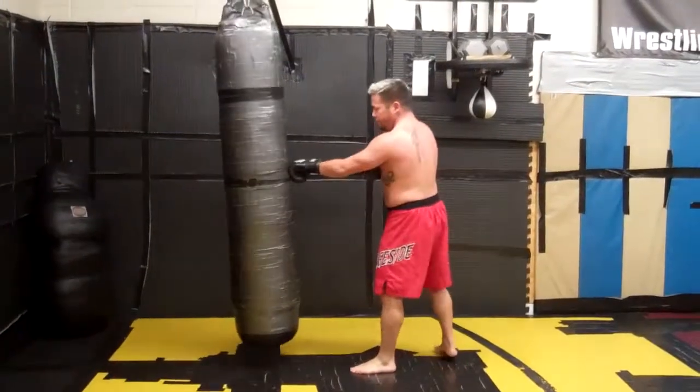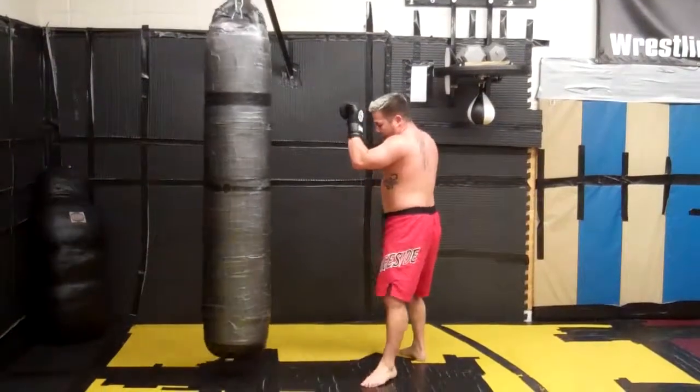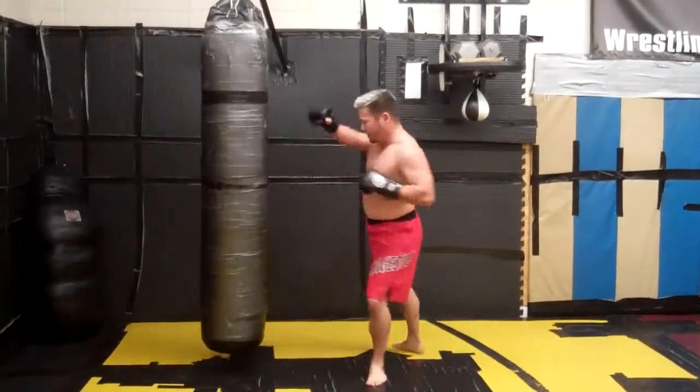One more combination for you. I have my one-two-three low kick, then I'm going to check his kick and follow with a two, three, and another low kick.